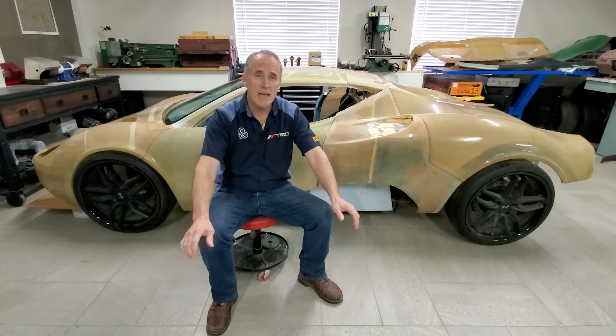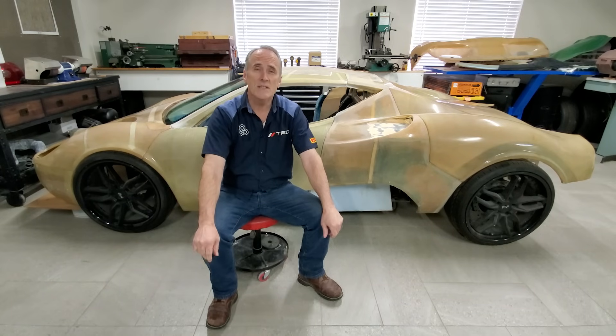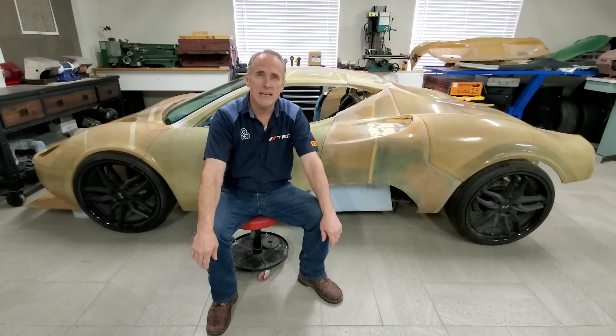And now we know — yes, you can build a car from scratch. Thanks for stopping by; come back and see us again.